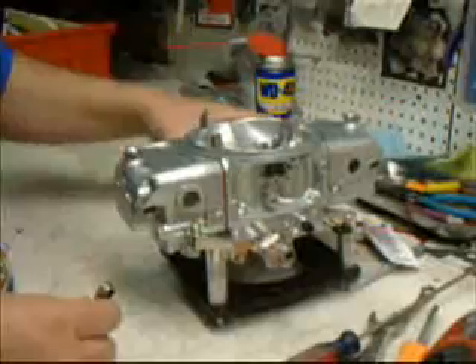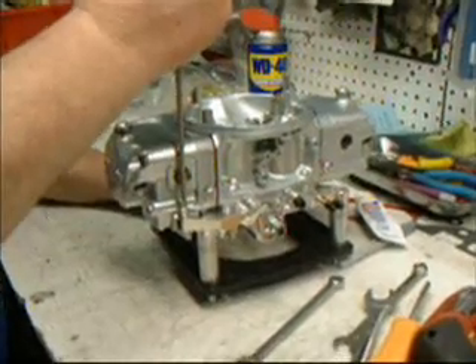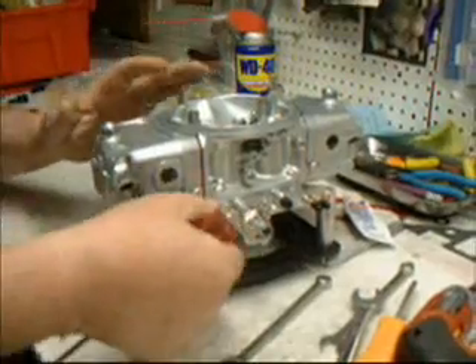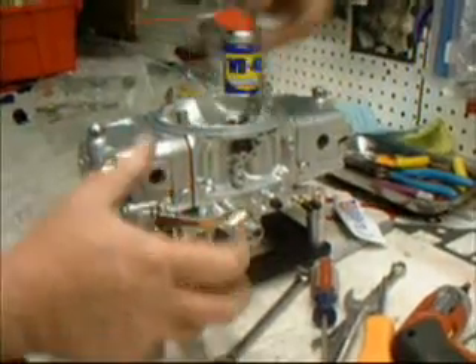We go wide open throttle, push down on the arm, and we should have just a little bit of slack, just like you see there. Should be tight at the top. Check it — hold your fingers under the squirter, pump it, and you can feel the pressure.